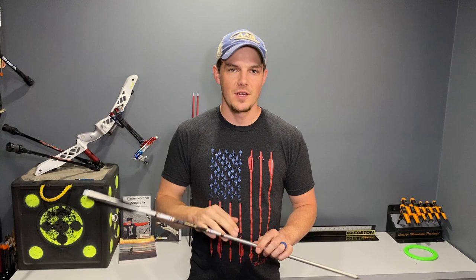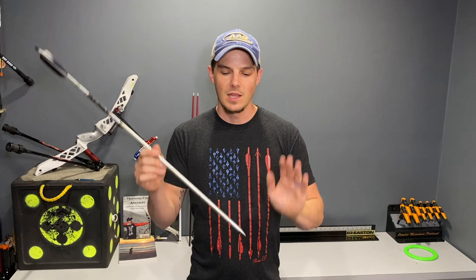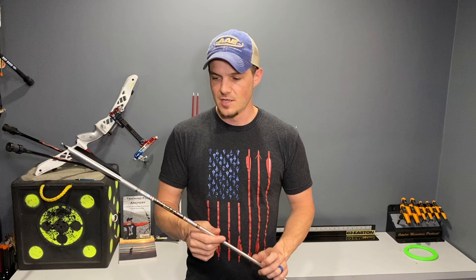In this series we're going to cover everything there is to know about arrows — from spine selection to how to cut arrows, how to fletch arrows, fletching selection, nock selection, the difference of points, all sorts of things. I've already recorded a few of those videos on how to build better arrows. There'll be links in the description below, plus I'll put a link at the top so you can see what I already have built within this arrow building series and catch up if you haven't seen them yet.